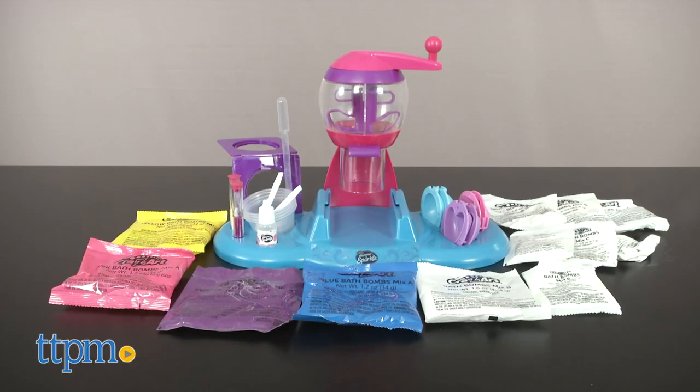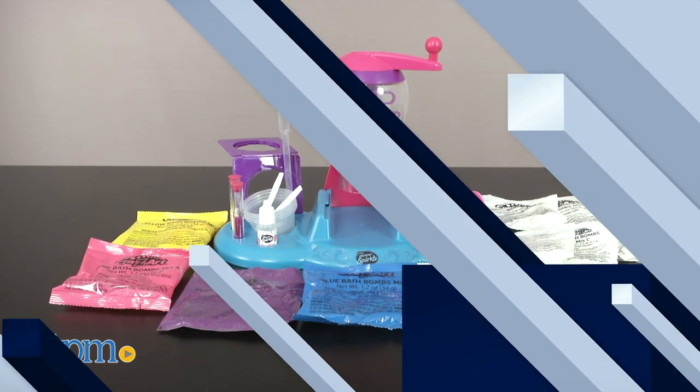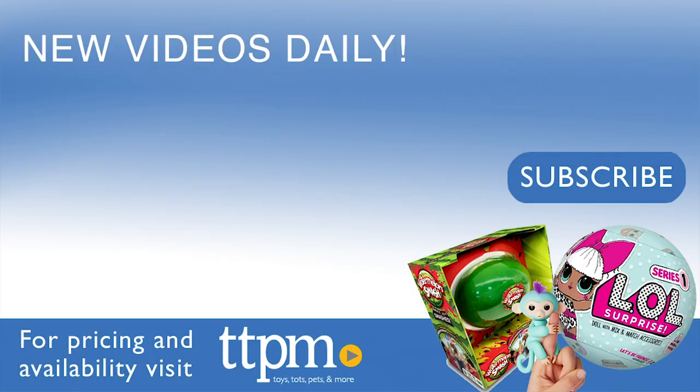This is for ages 8 and up and will be fun for girls who like DIY activities and spa days. For where to buy and current prices, visit TTPM and subscribe to our YouTube channel for more reviews every day. I'll see you next time!